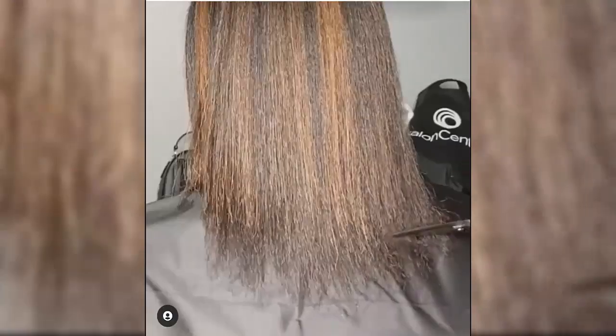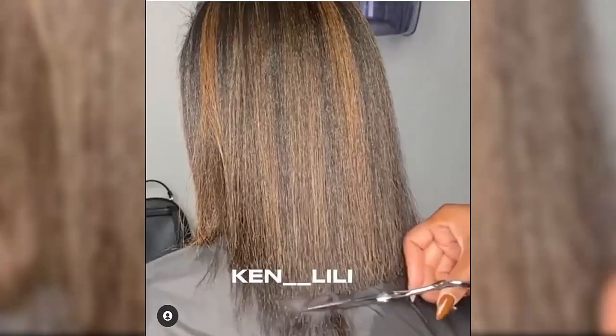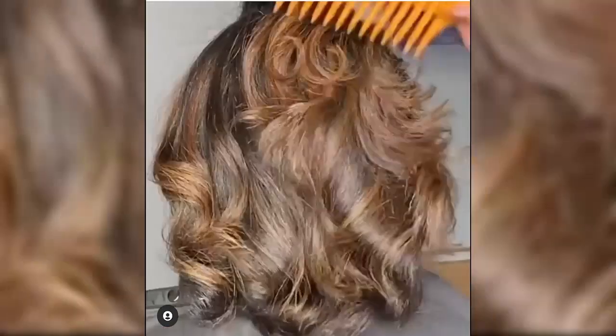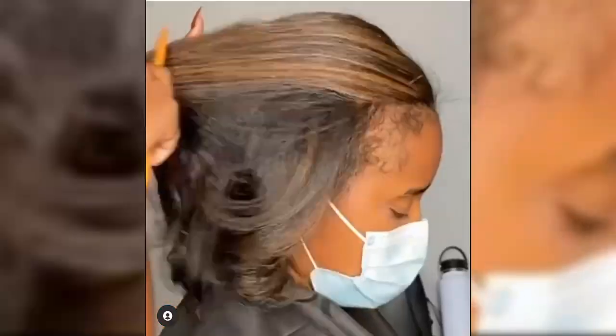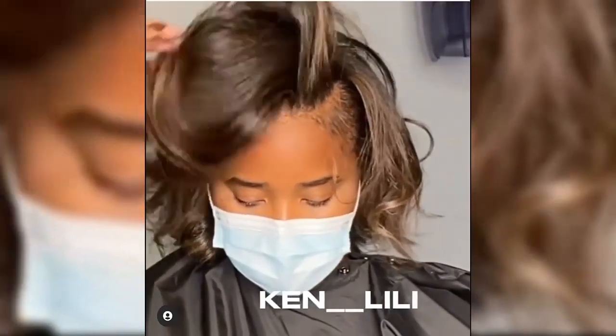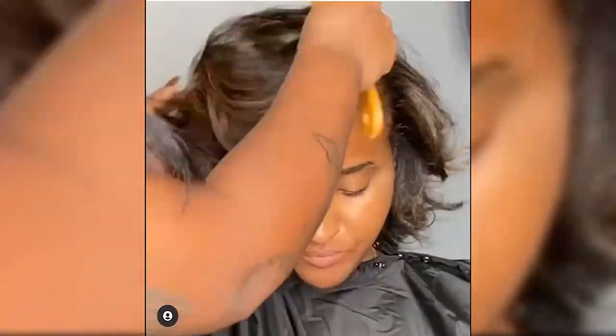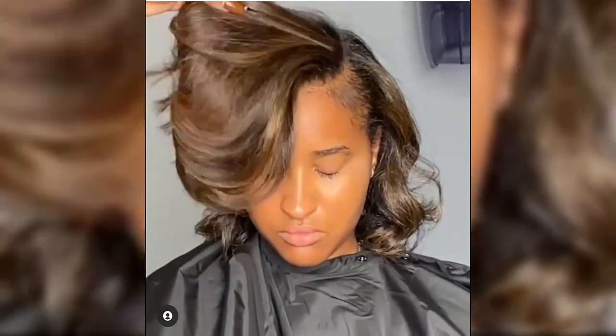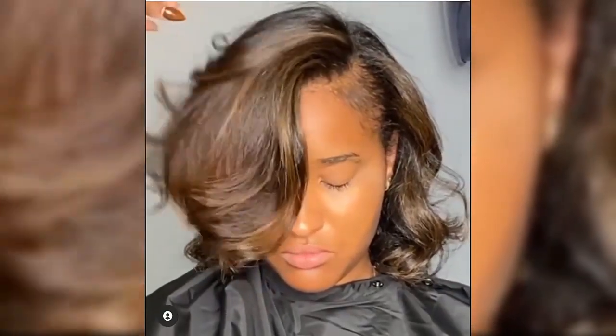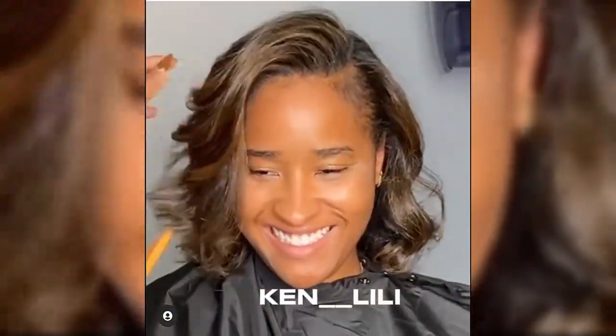After you have shampooed your hair, condition it with a smoothing conditioner. Using a smoothing conditioner helps to flatten the hair cuticles, which will limit damage to hair during the straightening process as well as enhancing the silky straight look of your hair. Once you have rinsed the smoothing conditioner out, towel dry your hair and apply leave-in conditioner.